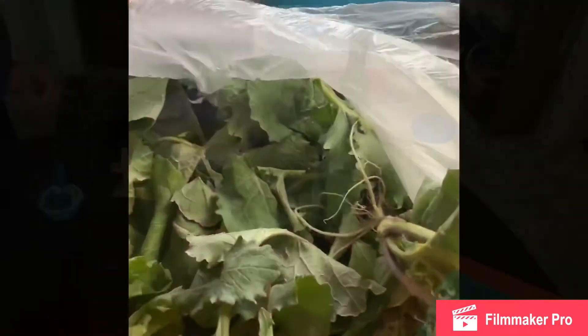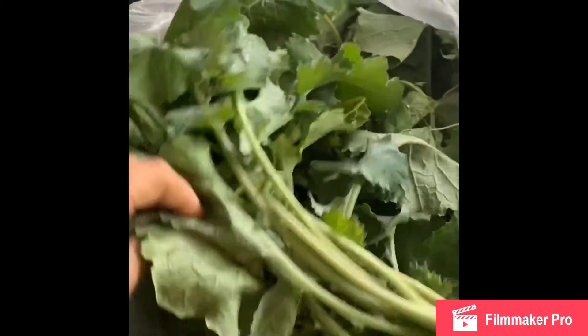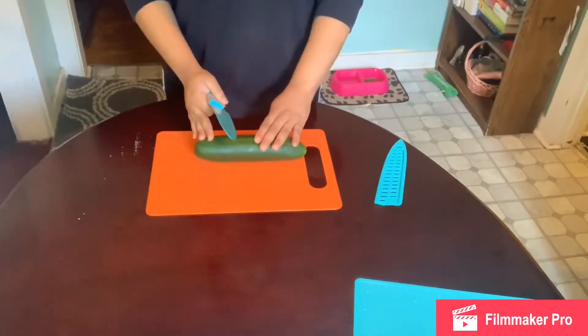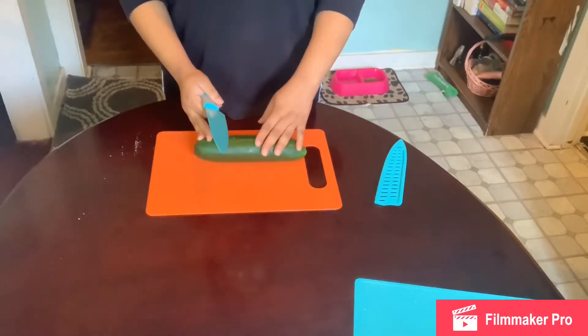This is kale from the farmer's market. Here we have a fresh cucumber — it's clean. We're going to cut the cucumber on a bias.